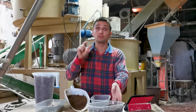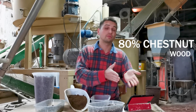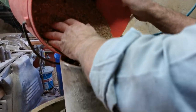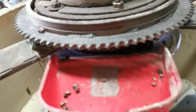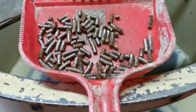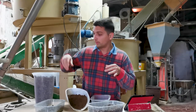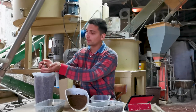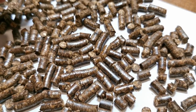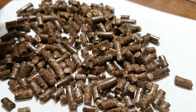We wanted to achieve a bit more compression, so the third test consisted of 80% chestnut wood chip together with 20% coffee grounds. In this box you see the final result, which is really, really good: quite long pieces, good shiny surface, good resistance, good compression. We are proud of it — we like it.